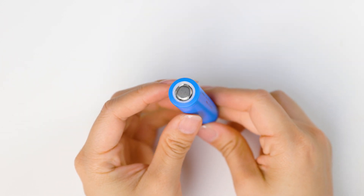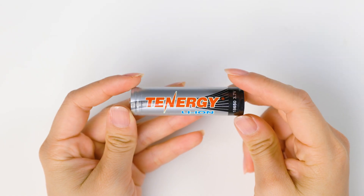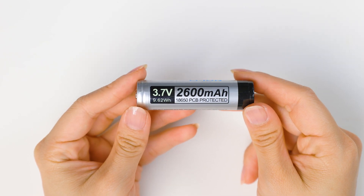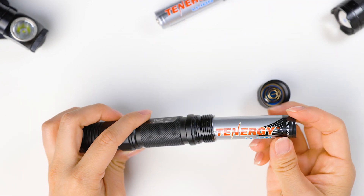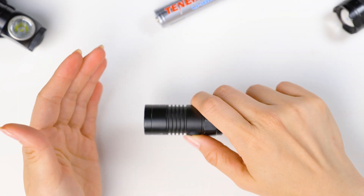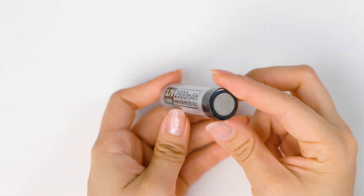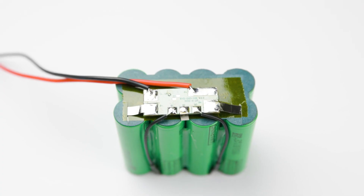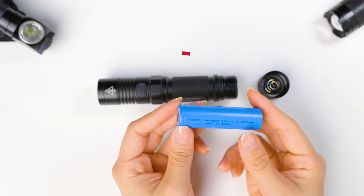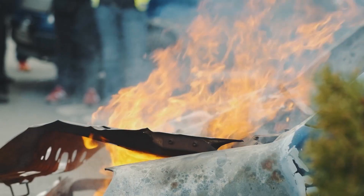Batteries without a PCB don't have those protection features on their own. However, they are meant to be used as part of a larger battery pack that has a separate PCB. On the other hand, batteries with a built-in PCB are designed to be used on their own and in devices that only need one or a few batteries, like flashlights. When working with lithium-based batteries, it's always important to use a PCB, whether it's built into the battery itself or part of the whole battery pack. Without it, lithium-ion batteries can be dangerous to use and may even cause a fire.